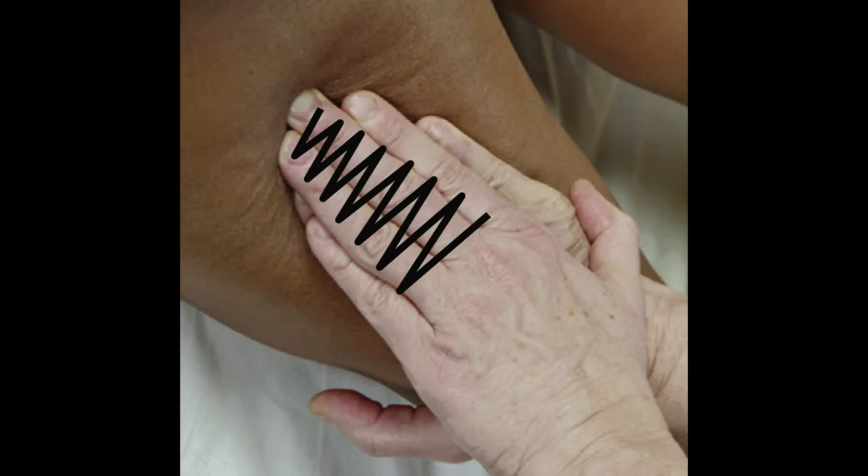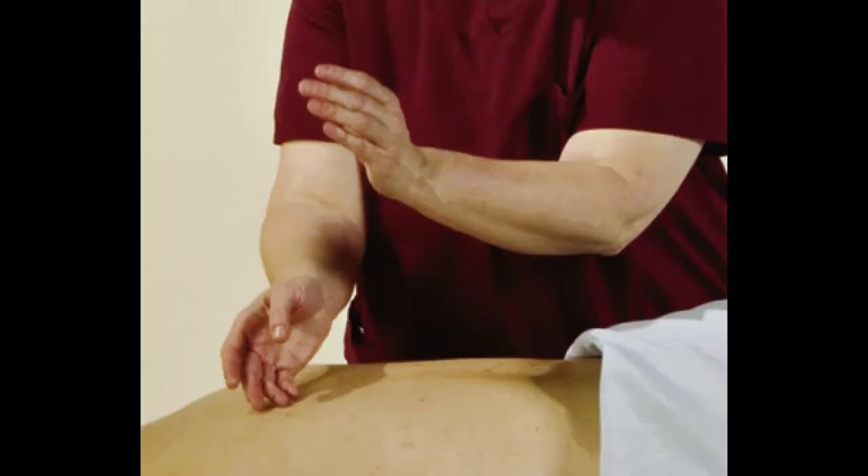These are percussive methods like tapping, hacking, cupping, slapping, beating, pounding, and clapping. Tapping is done with fingertips. Hacking is done with the semi-loose sides of your hand. Cupping means putting your hands in a cup shape and beating down rhythmically. Slapping is using your open palm and fingers. Beating is a loose closed fist pounding on tissue. Pounding is a tighter fist with a stiffer wrist. Clapping is an open palm with hands half-cupped.